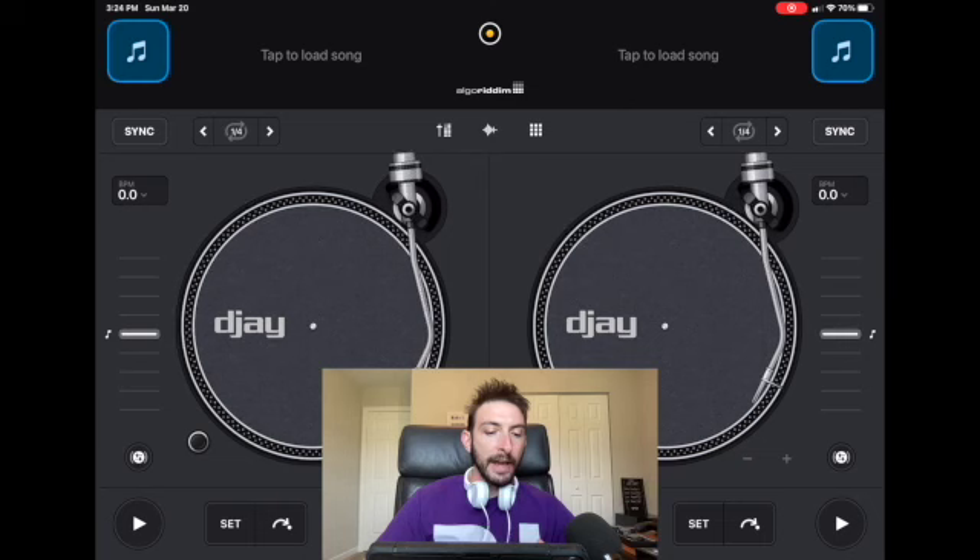How to DJ with your Apple Music Library. I'm DJ Spiegelspin and I'm going to show you how. In a lot of my videos I teach you guys how to DJ with the various streaming services that are integrated in DJ Pro, such as Tidal and Beatport.